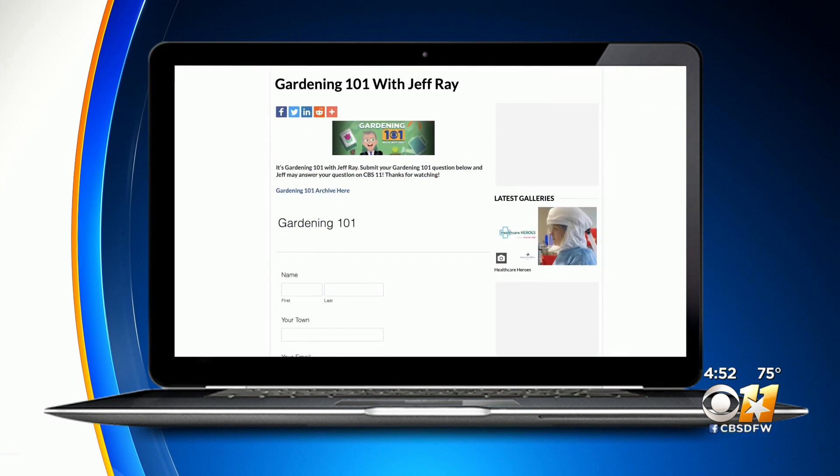If you have a question about your garden, go to our website, CBSDFW.com, and click onto the weather page. You'll find the Garden 101 link. Submit a question and I'll try to find you an answer.